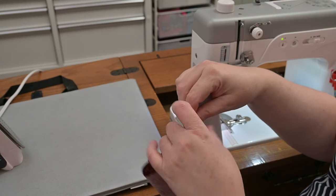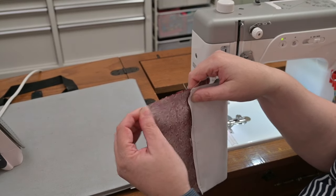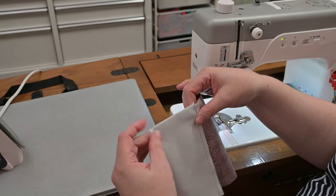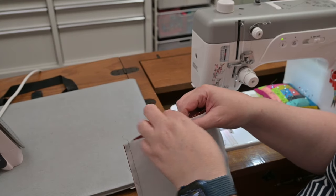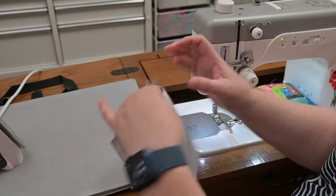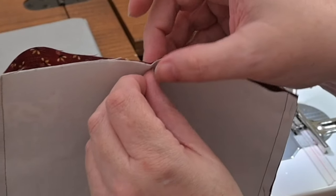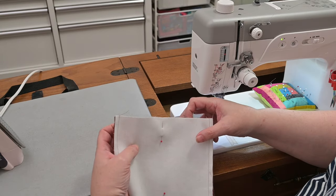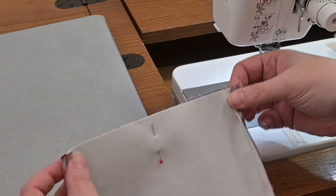I'm going to match up my seams and mark my centers. You can press it in, but I just squeeze it really hard — it works. Now I'm going to take a pin and match up those centers that I just marked. I'm going to pin it. Here is my little pinch mark — you can just see it right there. Match them up and put in a pin. Now I'm going to take my fingers and put them in these little gappy areas and flip these seams to the inside.